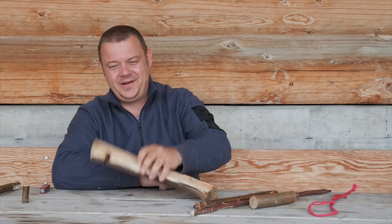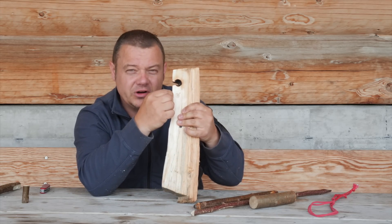Or you can use it for the starting hole in a bow drill board.